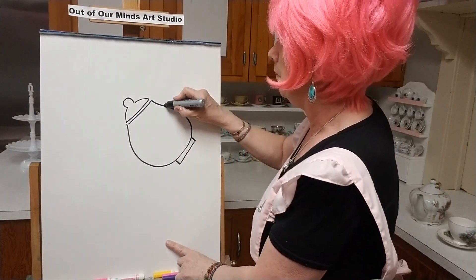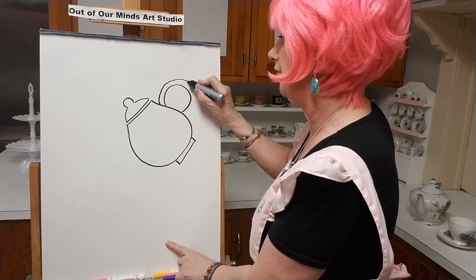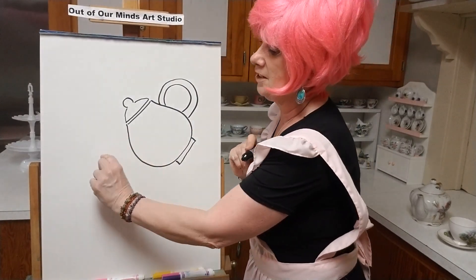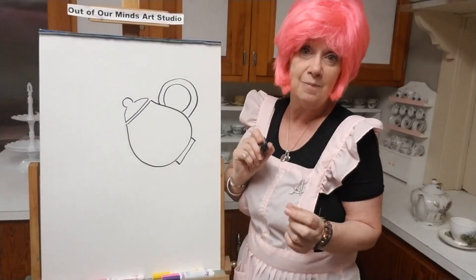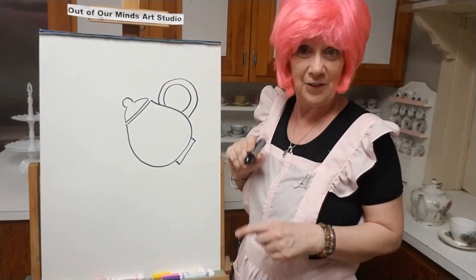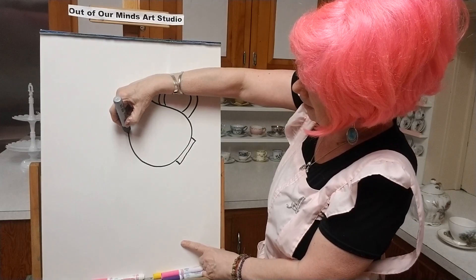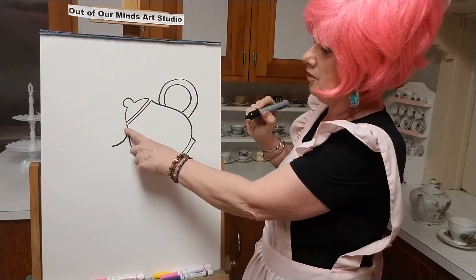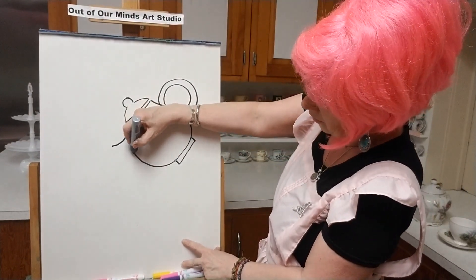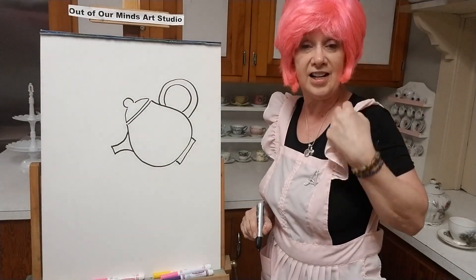Now let's put a big handle on it — we need something to hold on to when we tip our teapot to fill our cup. And then we're going to have a spout. There's a song: 'I'm a little teapot, short and stout, here is my handle, here is my spout.' The spout is where the tea comes out. Let's make it almost like an elephant's trunk, go down a little and come back up. There you go — you have a teapot!